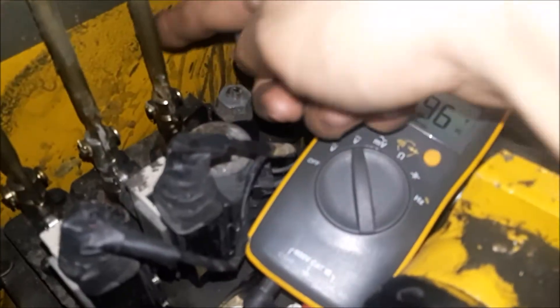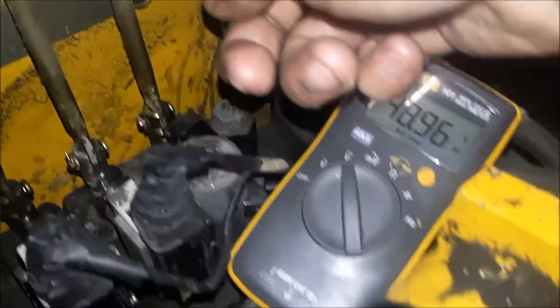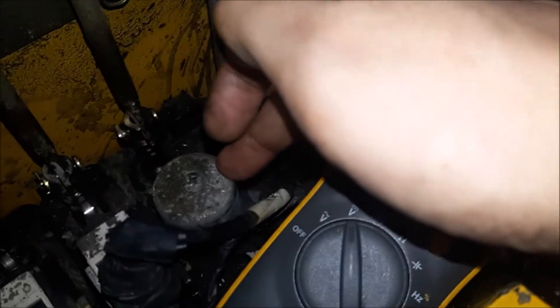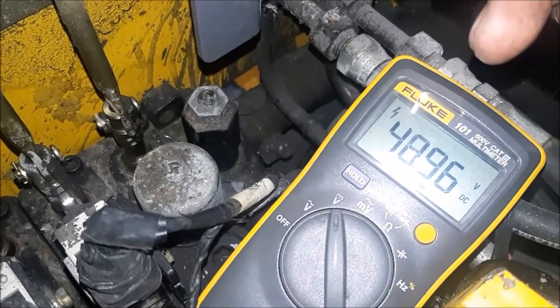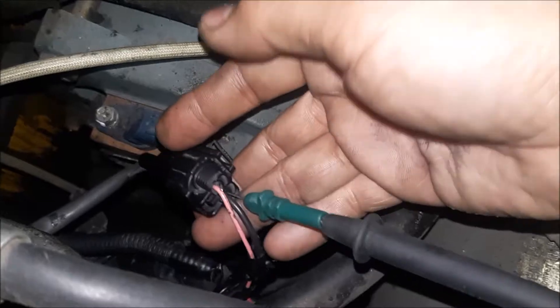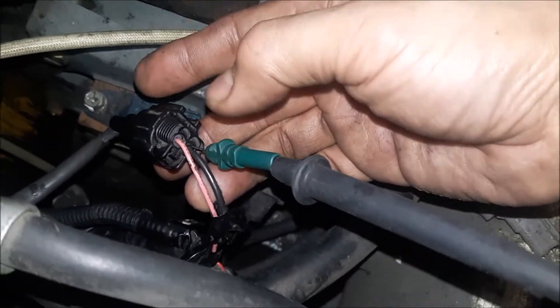Looking at the schematic for this truck: this is your lift lever, but in order to go down the solenoid — we call it the lip lock solenoid — has to be energized. Right here you can see this plug; it goes into your lip lock solenoid with two wires, one black and one pink.